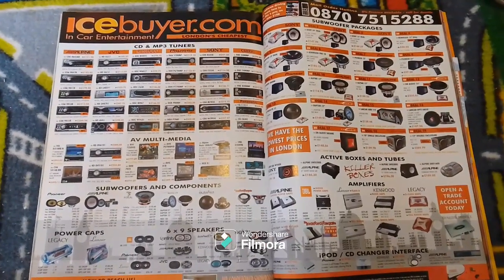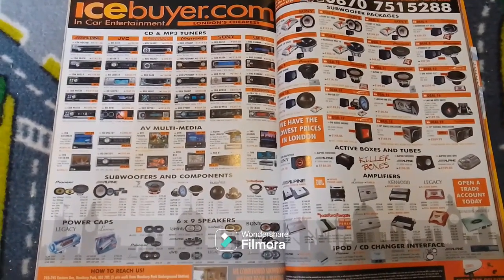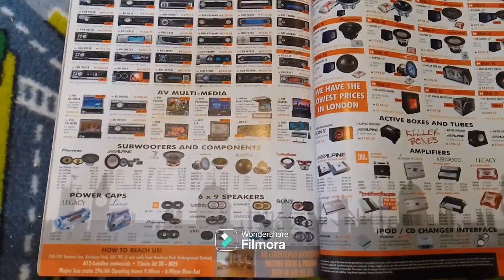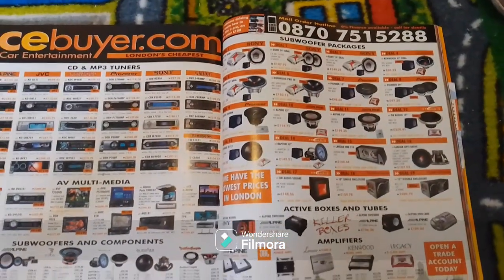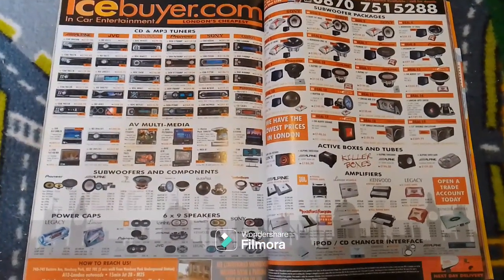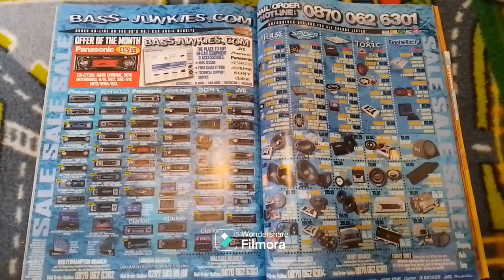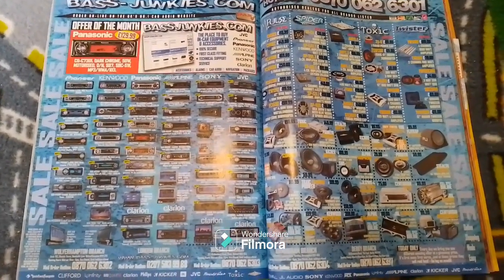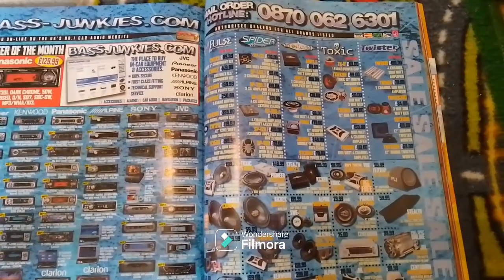There's a double page advert for icebuyer.com — specialists in Alpine, JVC, Kenwood, Pioneer, Sony, Clarium, subwoofers and components, power caps, 6x9 speakers, active boxes and tubes, and iPod CD changer interfaces. Then there's an advert for bassjunkies.com, featuring Pioneer, Kenwood, Panasonic, Alpine, Sony, JVC, Impulse, Spider, Stealth, Toxic, and Twister.